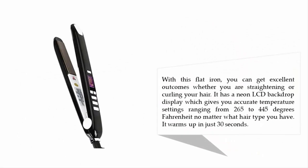With this flat iron you can get excellent results whether you are straightening or curling your hair. It has a neon LCD backlit display which gives you accurate temperature settings ranging from 265 to 445 degrees Fahrenheit, and no matter what hair type you have, it warms up in just 30 seconds.